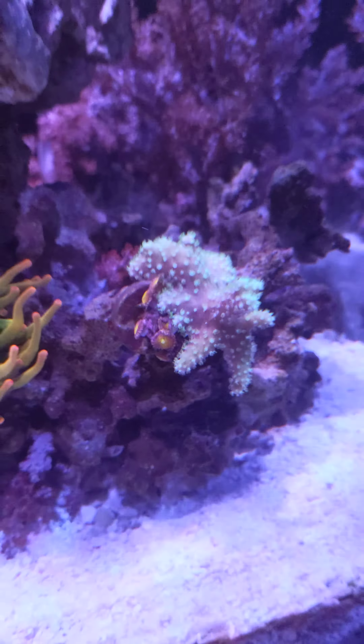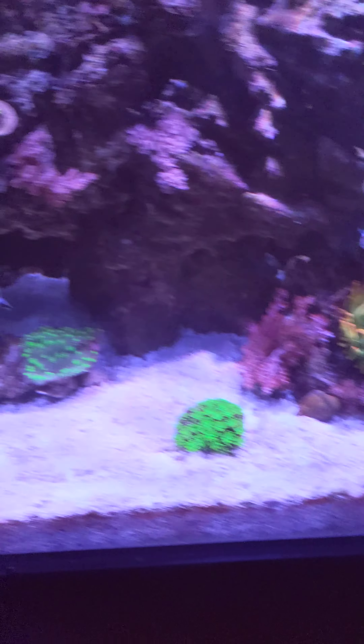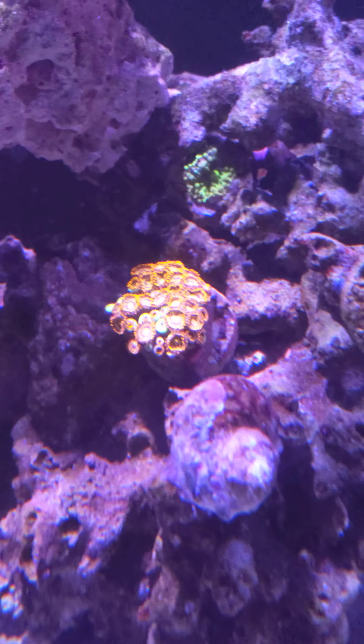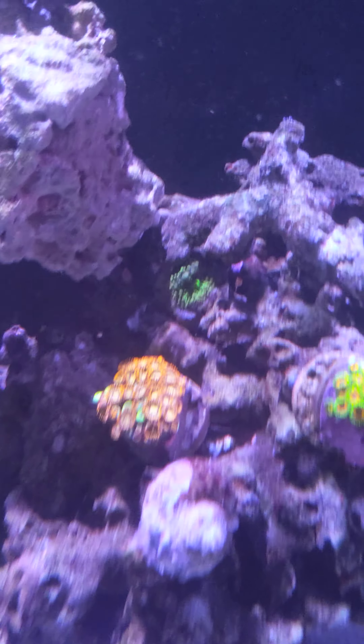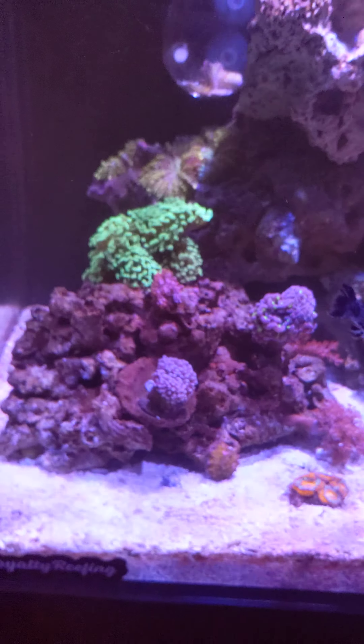Those pink mohawk pallets are looking amazing. That devil's hand — I believe it's a leather — is looking awesome. Eagle eye zoas and rastas have been doing a lot better lately. Never got an ID on those. And there's the Midas blenny photobombing — nice.